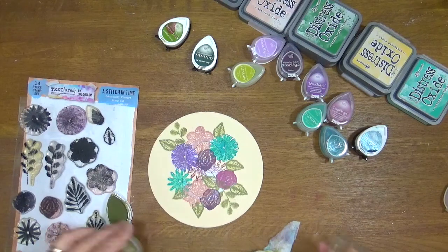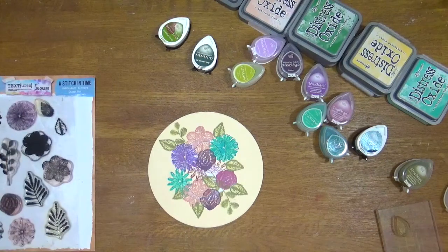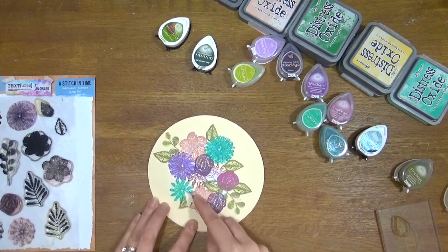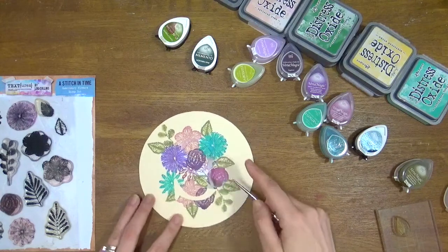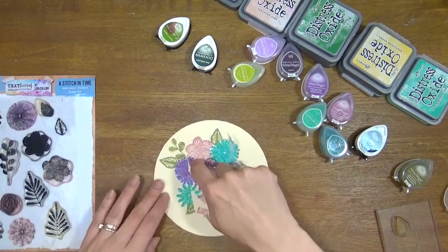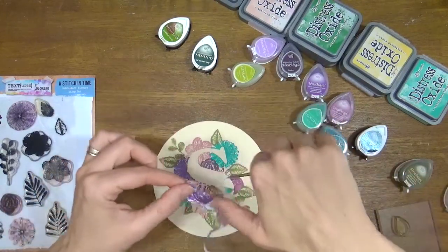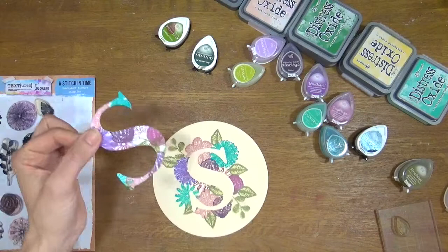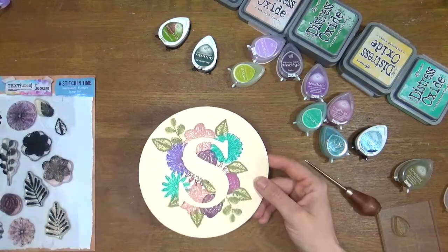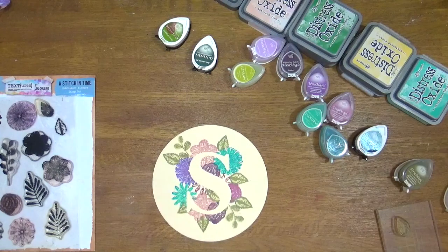Now we can do the reveal. I'm going to take a pokey tool and gently lift up the S. This was stuck down with stencil glue, but any low tack tape or repositionable glue will work. If you've just stamped all of this, the paper may be a little damp from all the ink, but as you can see there we've got that beautiful negative S embroidery look. I absolutely love that.